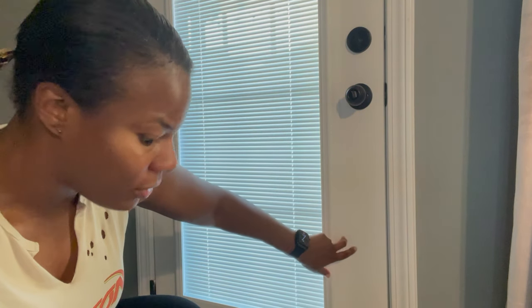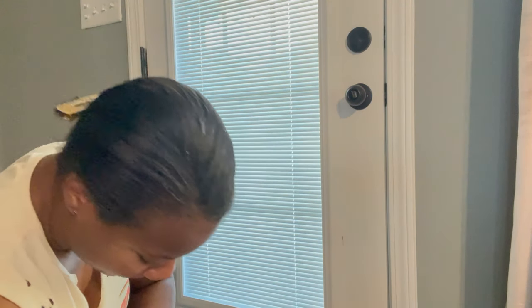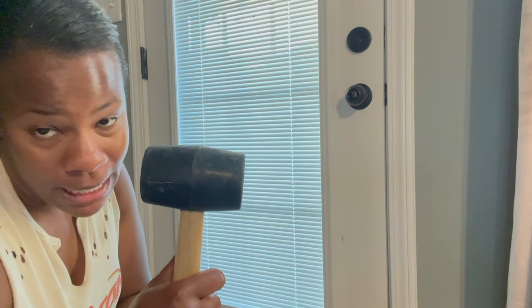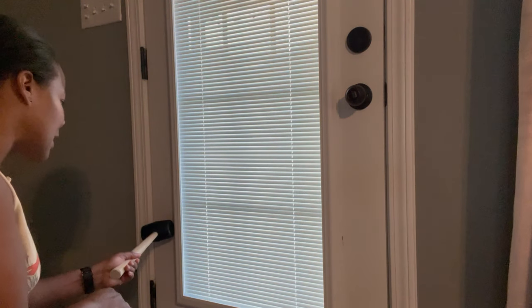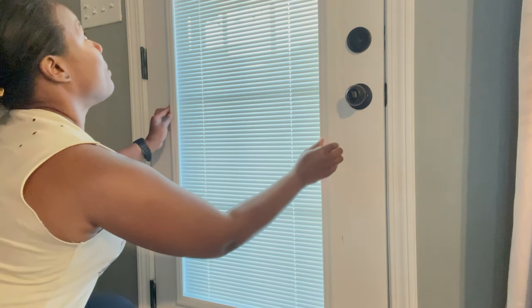I had a hard time getting this to close in here. First I tried a hammer, but I noticed I was scratching it up a little bit and it wasn't as effective. Then I got this rubber mallet and what I did was hold it and tap it maybe five times — and it went in there finally. Did the same thing on the other side; both of them were really, really hard to get grooved in there.